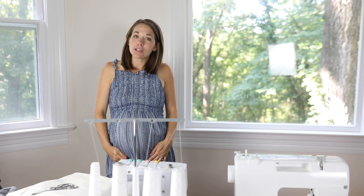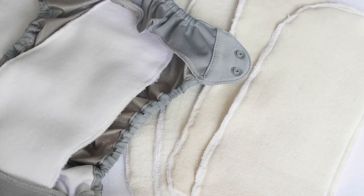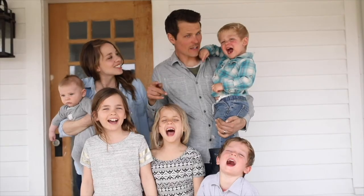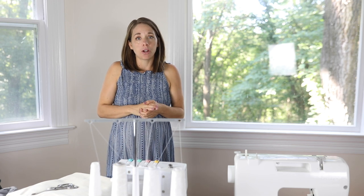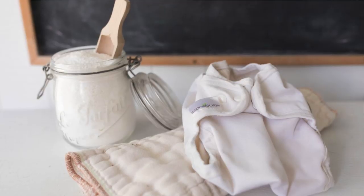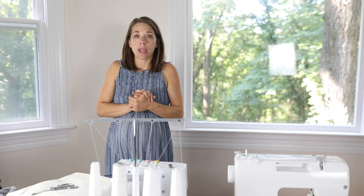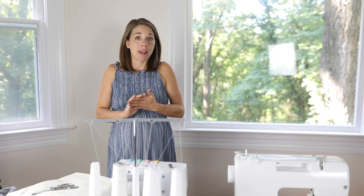Hey everyone, it's Lisa from farmhouseonboon.com. Today I want to show you how to make some super easy diaper inserts for cloth diapers. I shared a video — it was probably a year ago or more, whenever Micah was younger — about my cloth diaper stash. I mentioned that I like to make my own inserts out of organic hemp fleece because it's super absorbent.